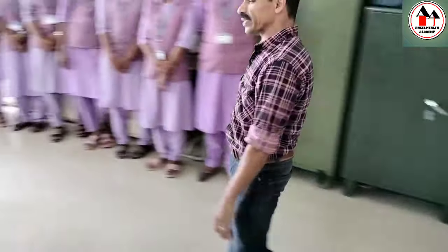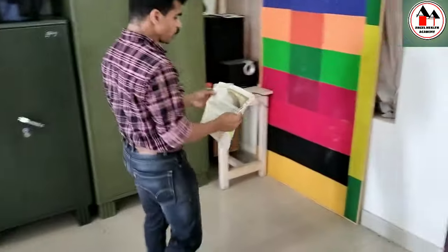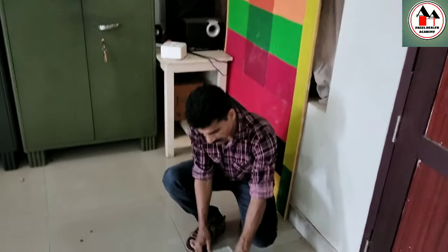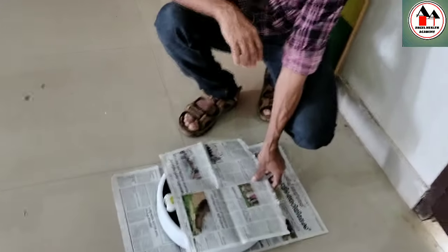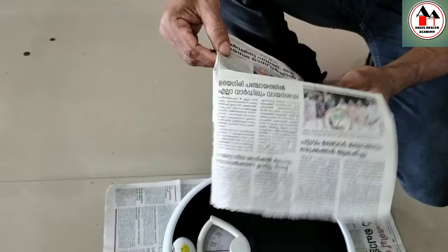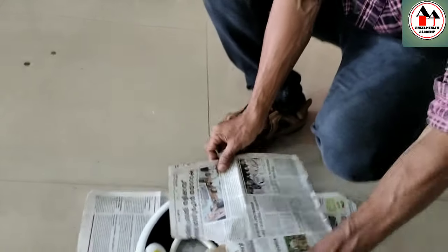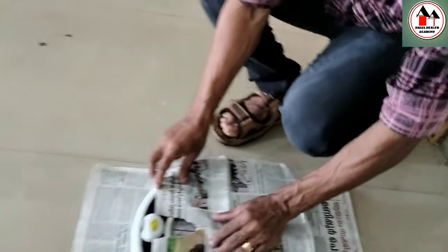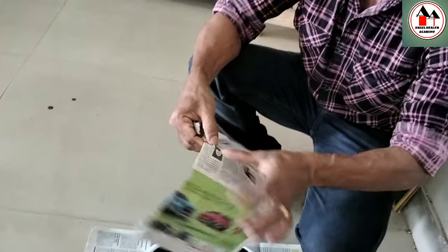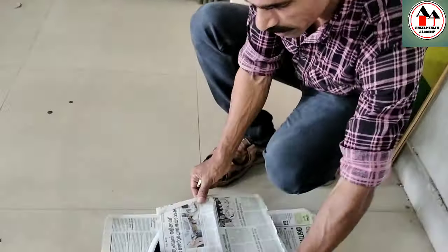Second, you have to protect the top platform of the weighing machine with paper. Take one piece of paper and place it so it is not over-extended beyond the platform edges. You can fold the paper and tear a small piece from the area where the reading scale is, so that when you open the paper you can still see the reading of the weighing machine. Tear it according to the size of the reading scale so the paper completely fits the weighing machine platform.